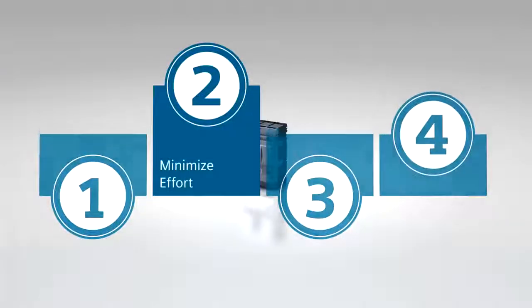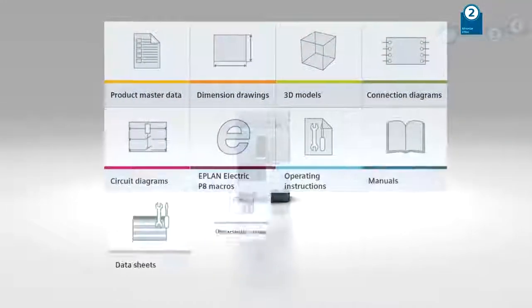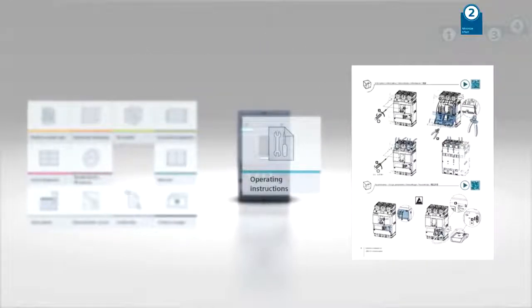Minimize your effort all the way from planning to installation and daily operation of the system. We provide you with all relevant CAD data to make your planning process as efficient as possible.